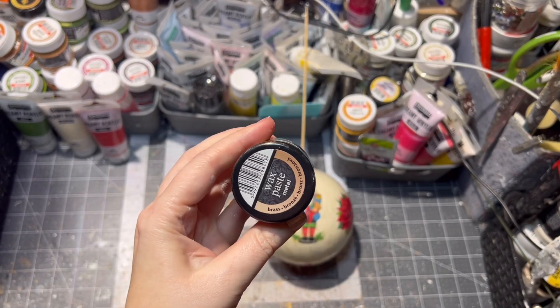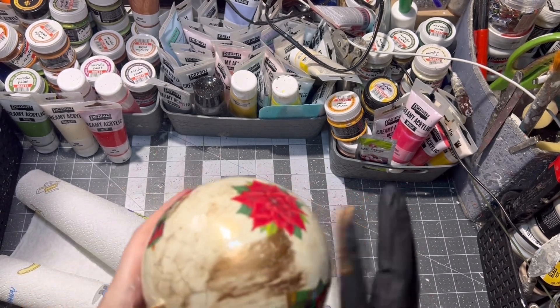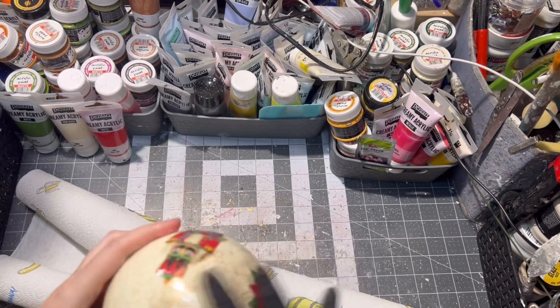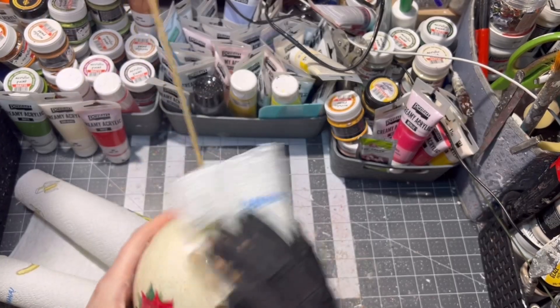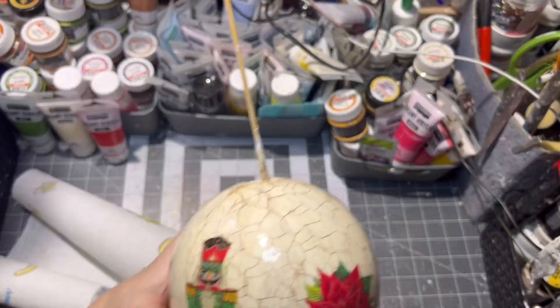After it is dry, I am using wax paste to bring out the crackles. If there are not enough crackles, just use a heat gun or hair dryer to get more crackles to appear. Just make sure you don't melt your styrofoam with the heat gun — be careful with that.